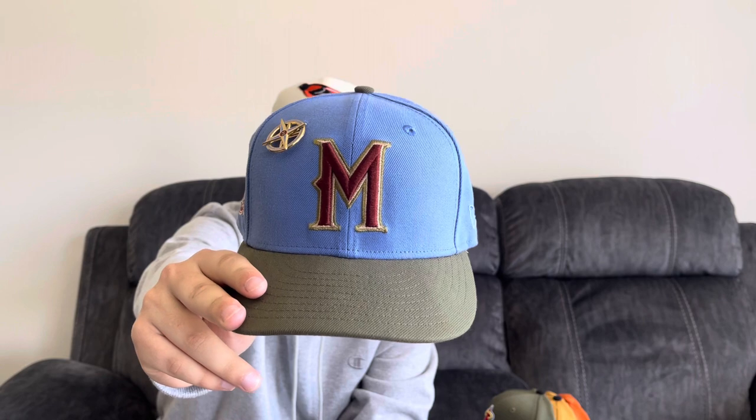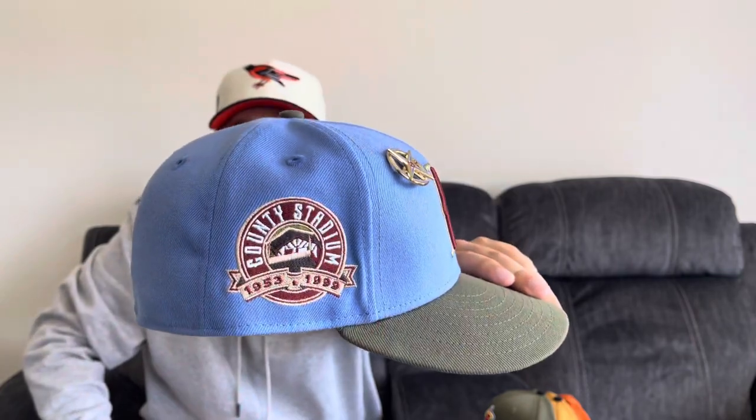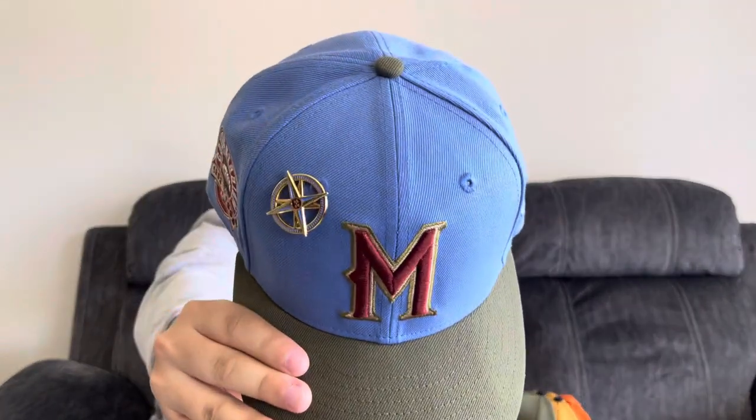Milwaukee Brewers, Great Outdoors two-tone. Looks like a military green. This is a baby blue dome, county stadium patch, flat batterman, and a tonal New Era flag. Comes with the compass pin. Pretty clean.